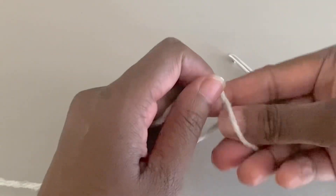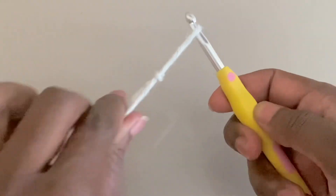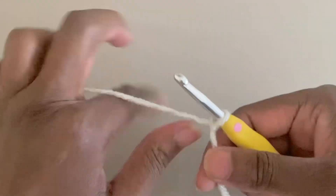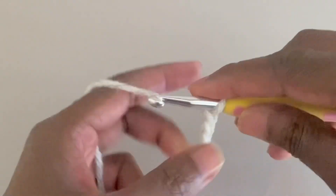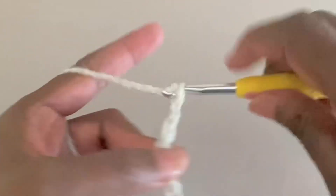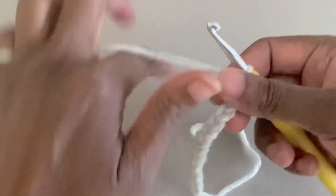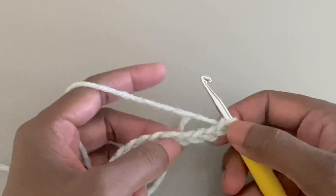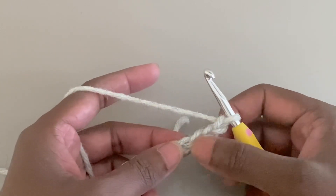Then it's chain 11: 1, 2, 3, 4, 5, 6, 7, 8, 9, 10, 11. Round 1: into the fourth chain from the hook, double crochet — 1, 2, 3, 4.